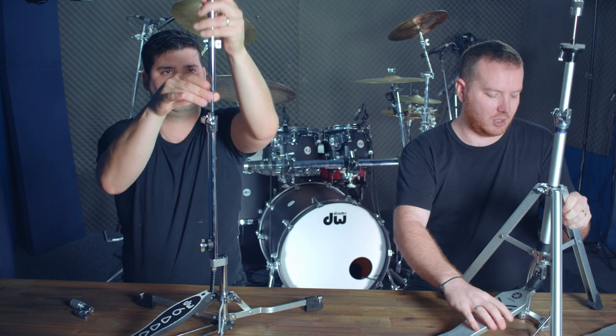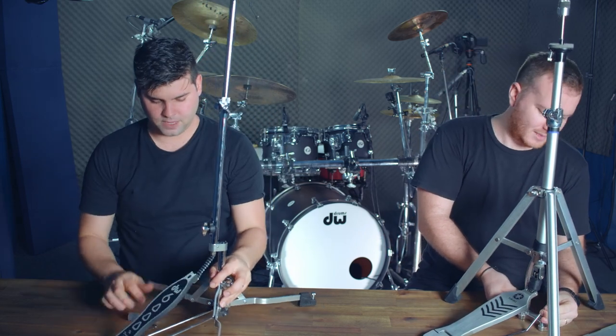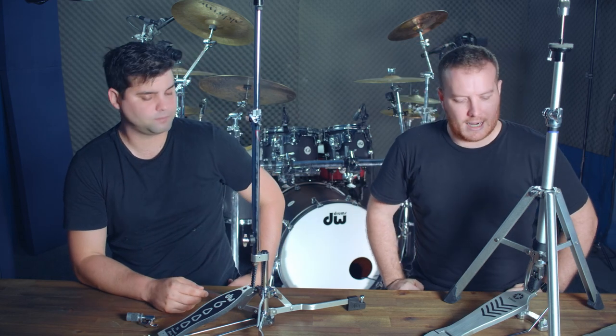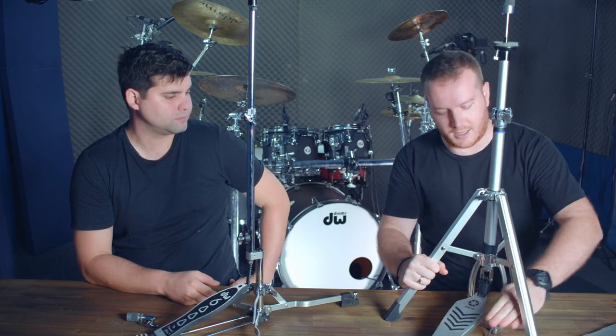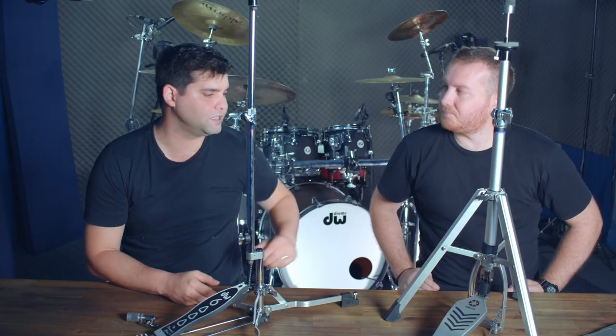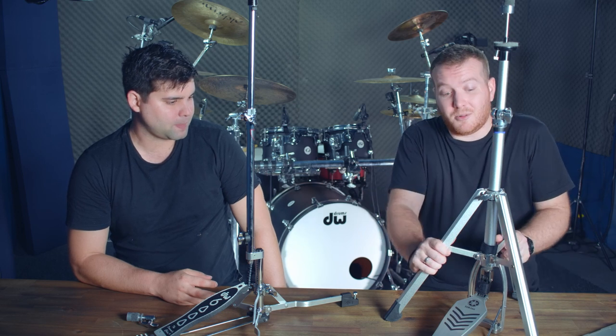The DW hi-hat stand has two main issues. The first is around using a double kick pedal — the kick pedal sits under a fixed beam on the stand, and you have to get your foot underneath it. This beam is not movable, unlike the usual ones on a bearing. If you gig with a double kick pedal regularly, this is a significant problem.